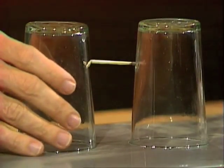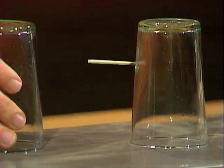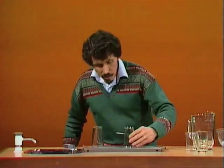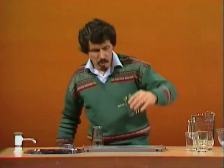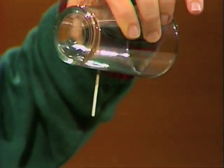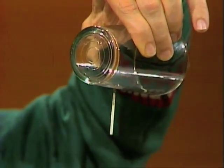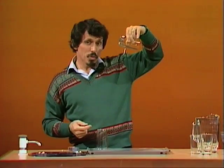Watch this. Lo and behold, the matchstick stays there. Will it stay there if I pick up the glass? Yes, well and truly stuck. What happened is when that match burst into flame, part of the head melted and stuck to the glass. So it can be done.